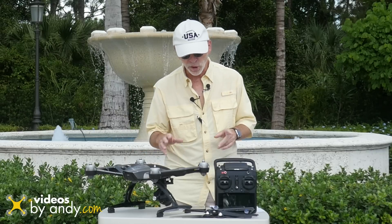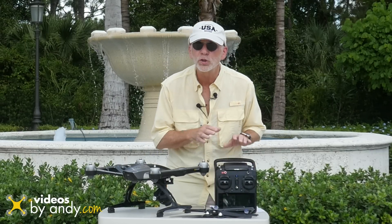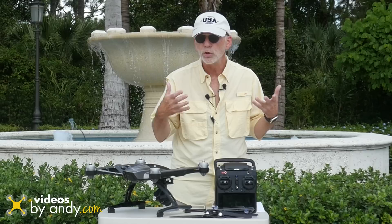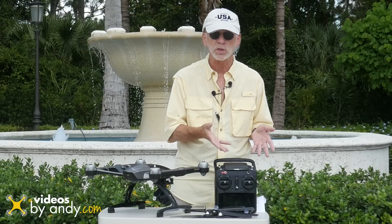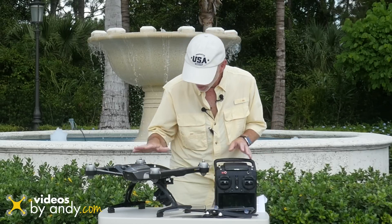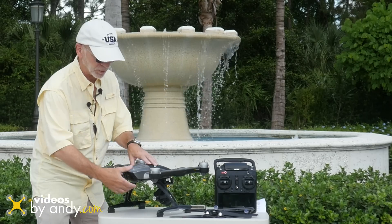So now we're out there — let's go ahead and start her up. As we've gone through before, first turn on your controller. You're going to wait until you hear that Android tone. Remember, this is an Android-based operating system — wait for that tone before you start up your copter. Okay, we hear that — now we're going to start up the copter.